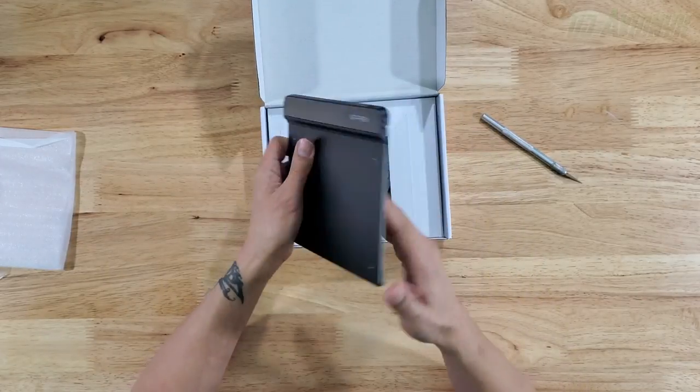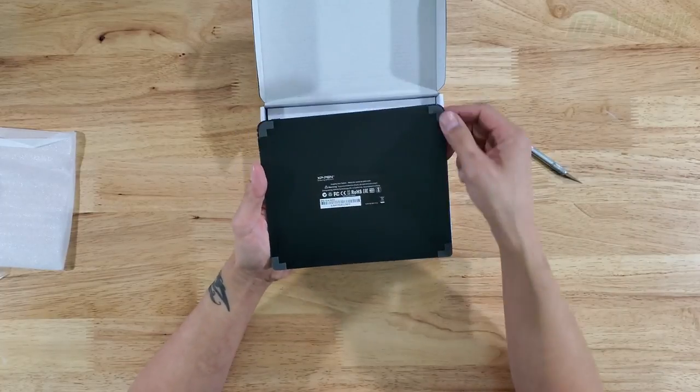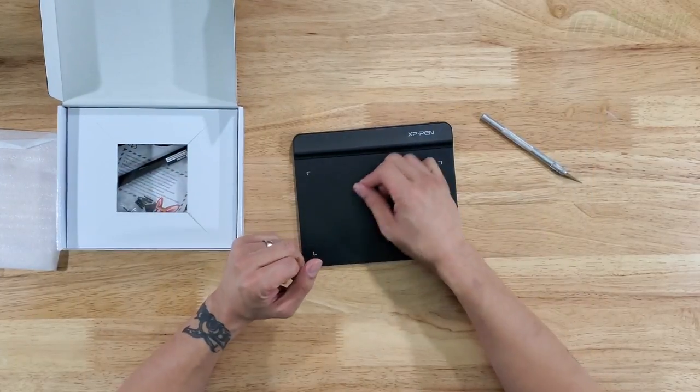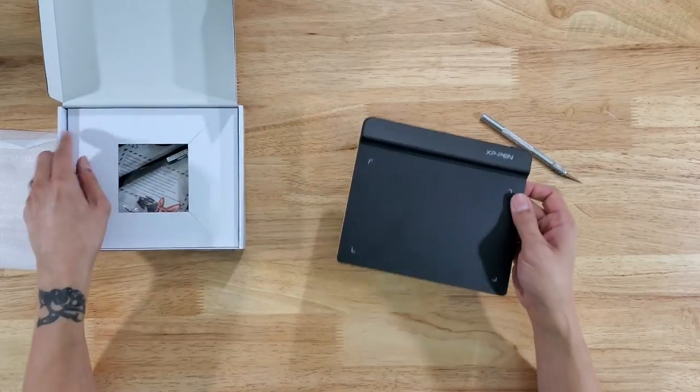Alright, let's tear off this film. It's got a nice all-black color surface, really smooth, with rubber feet on the bottom. Testing out the rubber feet — yeah, when I'm drawing it's not gonna move around on me, which is exactly what we want.